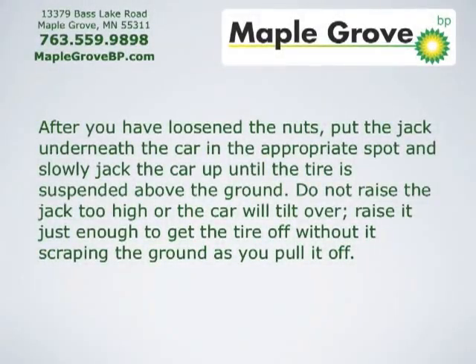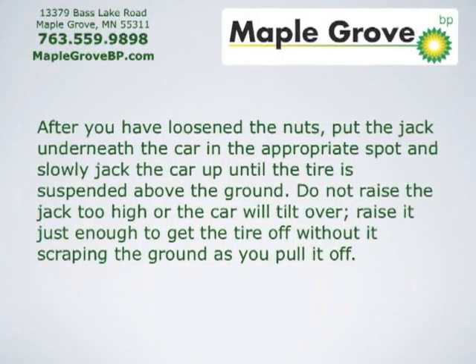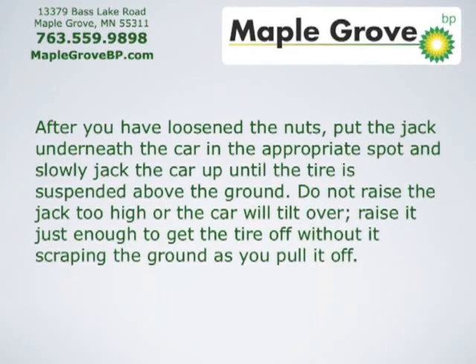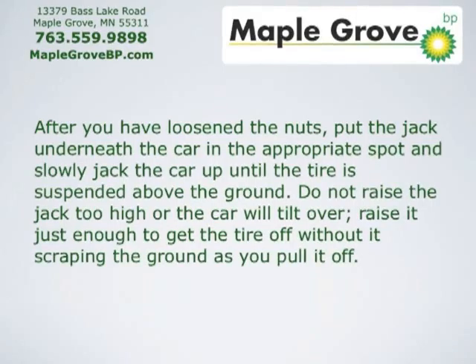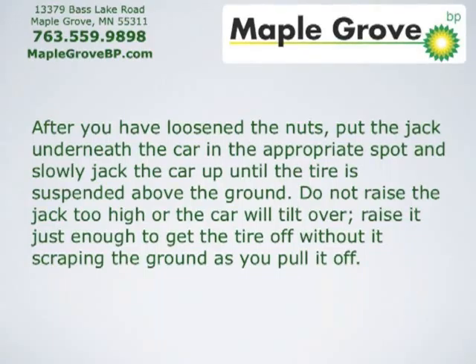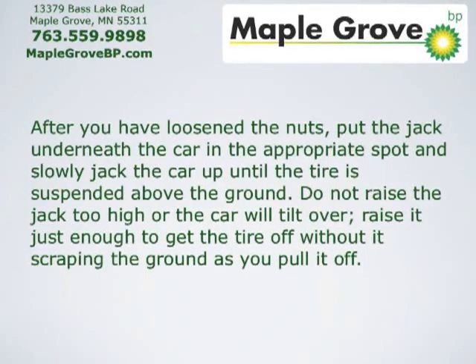After you've loosened the nuts, put the jack underneath the car in the appropriate spot and slowly jack the car up until the tire is suspended above the ground. Do not raise the jack too high or the car will tilt over. Just raise it enough to get the tire off without scraping it on the ground as you pull it off.